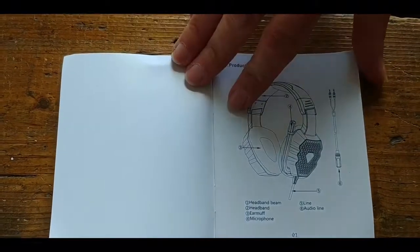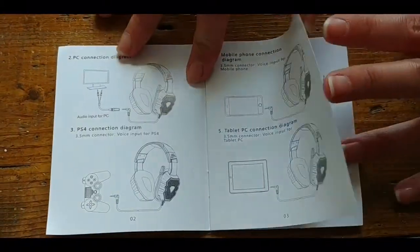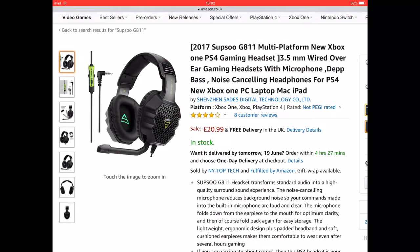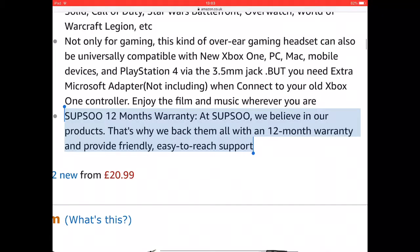You also get a user manual for less experienced users, which tells you how to connect the headset to various consoles and devices. And although there was no mention of a warranty on the packaging, a close examination of the seller's description page does mention a 12-month warranty, which is actually very good.